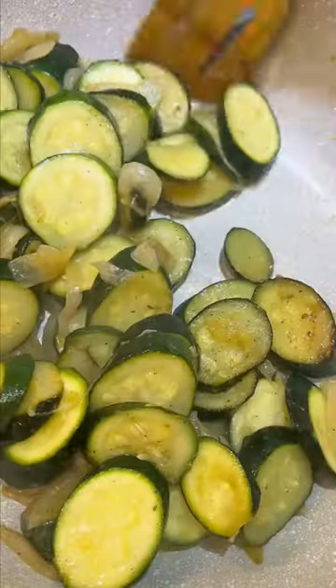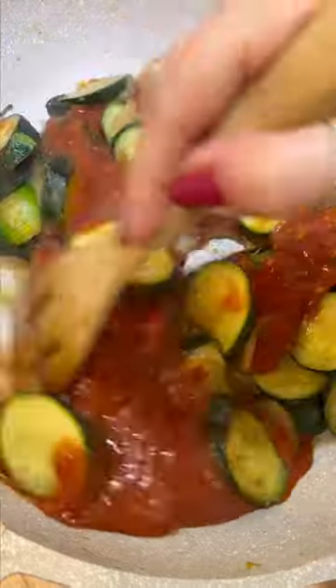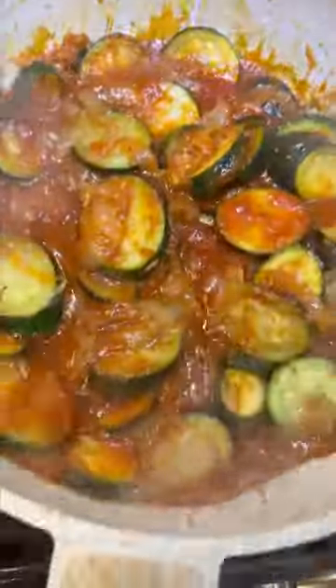Now once the vegetables are soft, you're going to add some tomato sauce. I grabbed this jar from Whole Foods to make my life easier, but if you want to use your own sauce, do it up. Cook the sauce in with the zucchini for just a couple minutes.